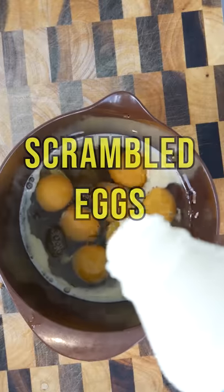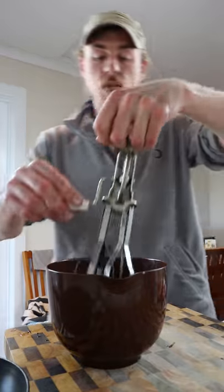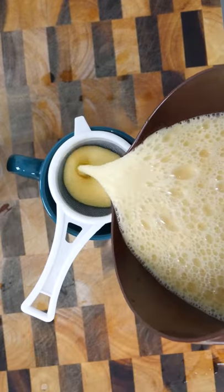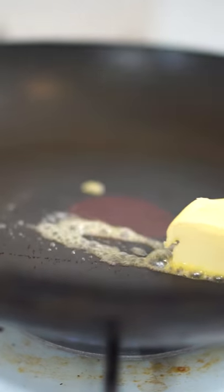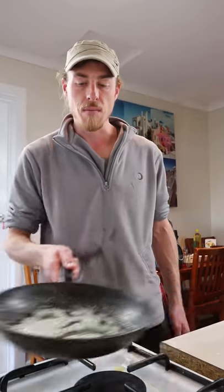Eggs with a little bit of cream. Put a little bit of cream in there and then you whisk it up and you strain the mixture. A little bit of butter, medium low heat. Butter makes everything taste better.